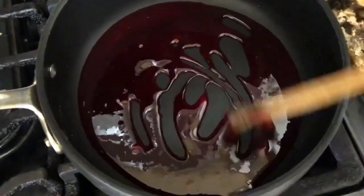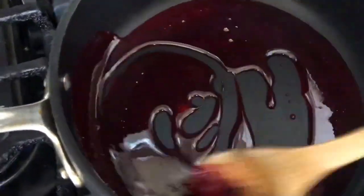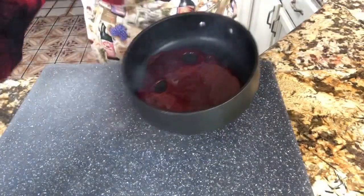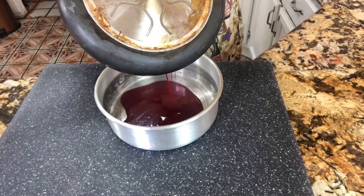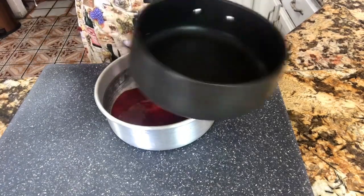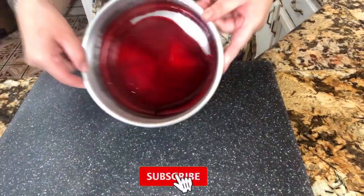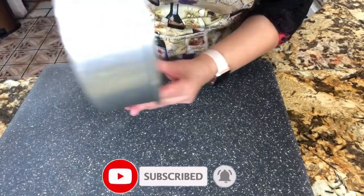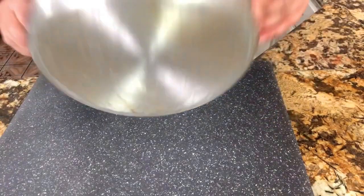Once everything is nicely dissolved and coated, I am ready to remove it from the heat — I don't want the syrup to burn because it could burn very easily. I'm going to pour it into my baking dish. Just be careful because this is really hot and you could get burned. I'm going to cover all the bottom with this delicious strawberry syrup, just like that.